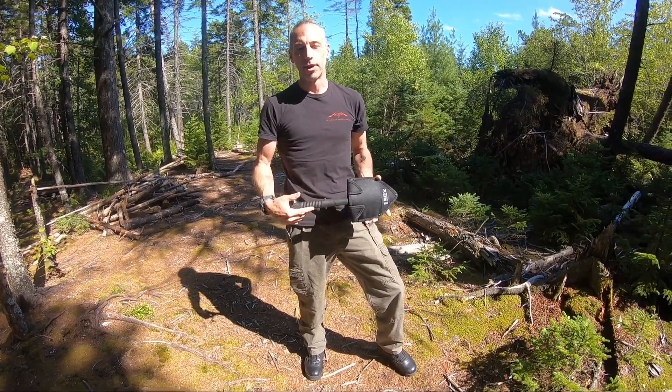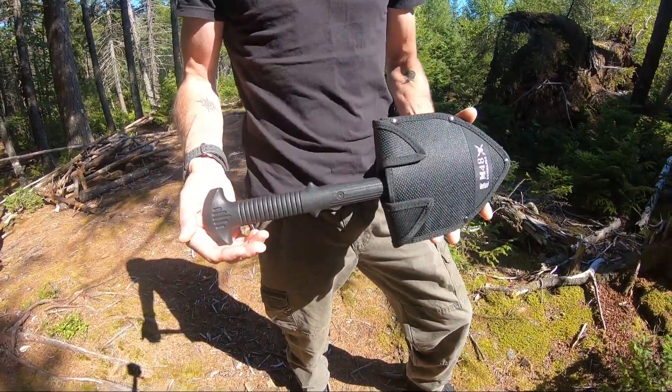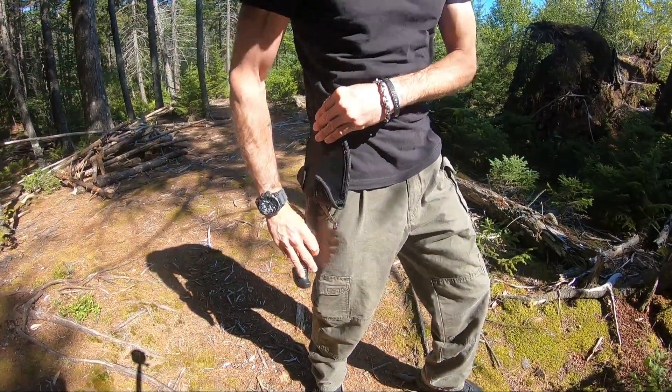Jason here from Atlantic Knives. Today we're out reviewing the M48 Commando combat shovel. These have a really nice case with dual velcro, and can also be worn on your side with the shovel pulled out from the bottom.